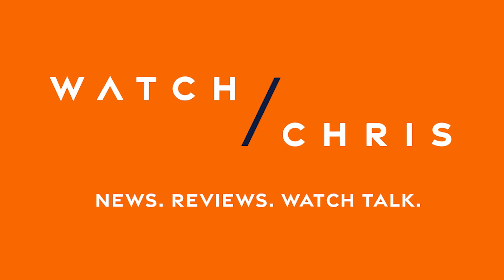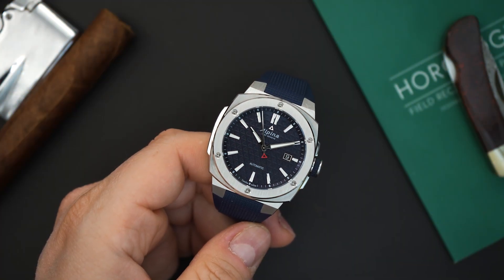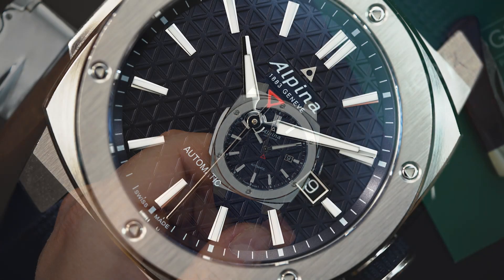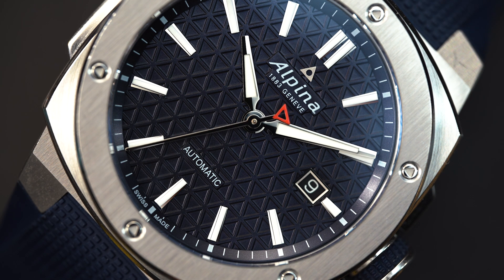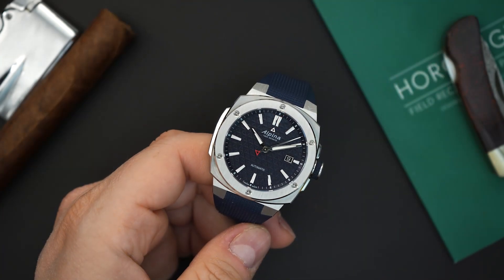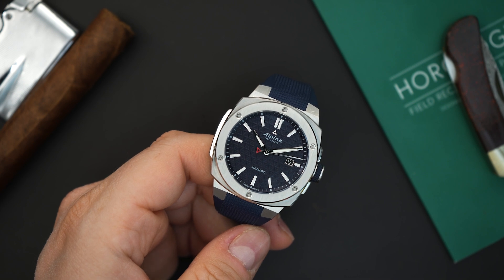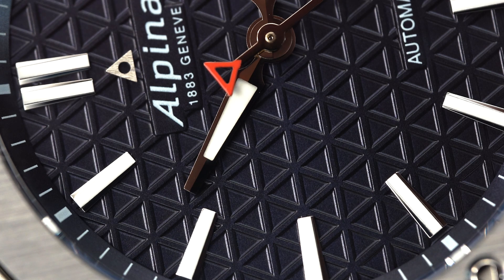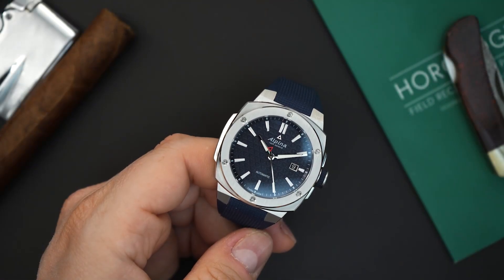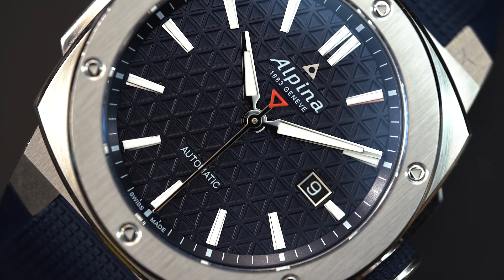This is the Alpina Extreme — an integrated bracelet watch that has been around for a little while and has a very rugged build. It gets 200 meters of water resistance, which is not common for an integrated bracelet watch. This is a sports watch in the true essence of it; you can do almost anything with this watch and go swimming or diving if you really wanted to. It gets a big screw-down crown and a screw-down case back, but it's still thin — around 11 millimeters thick.